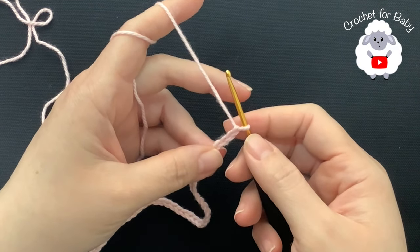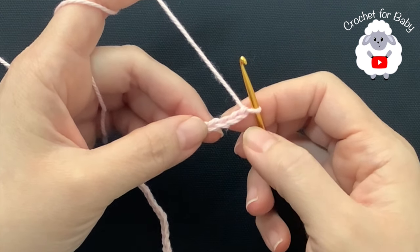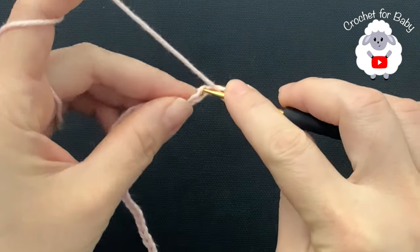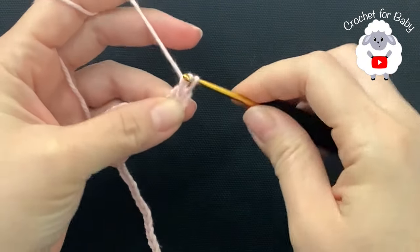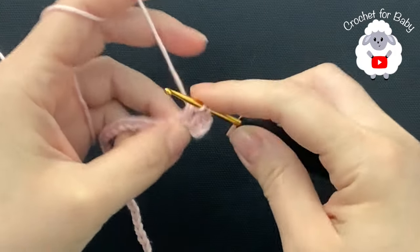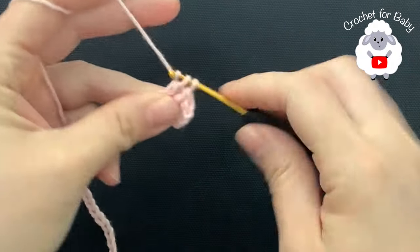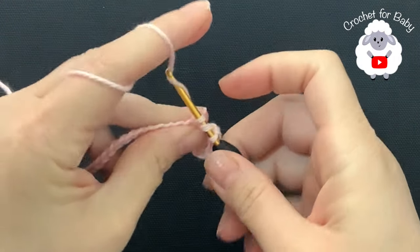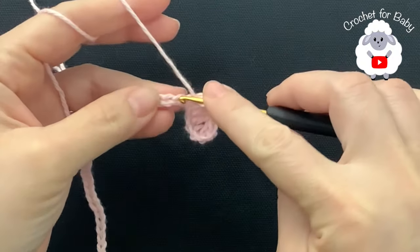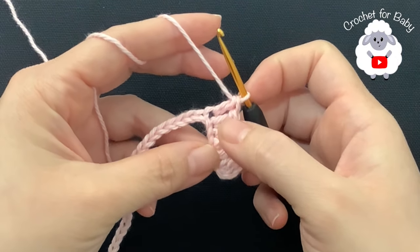To begin I have 57 chains, measuring about 10.5 inches which is about 26.5 centimeters. If you're off by one or two centimeters it's okay, just continue. Beginning on the fourth chain from the hook, I'm going to make a double crochet. The three chains at the beginning count as one double crochet. I'm making a total of seven double crochets — one, two, three, four, five, six, seven.